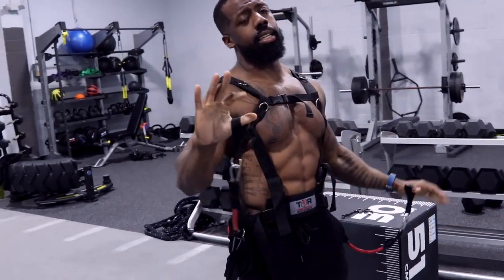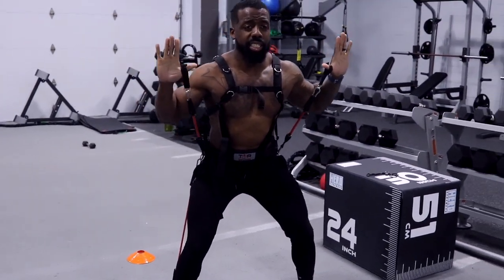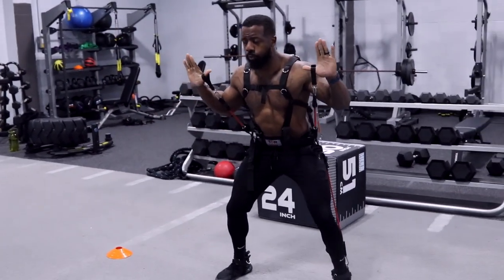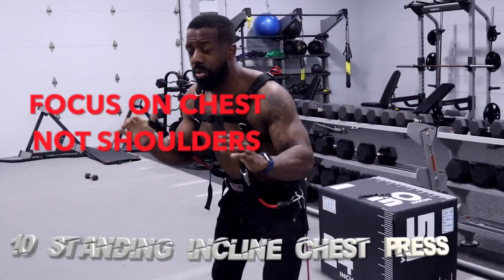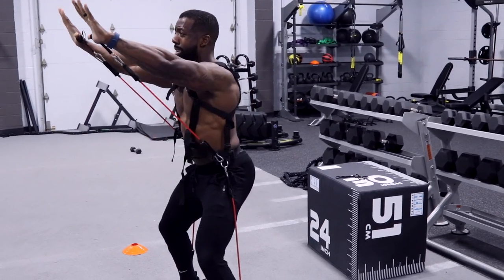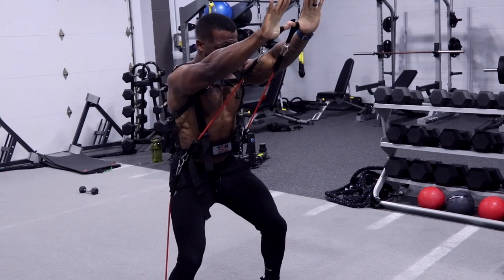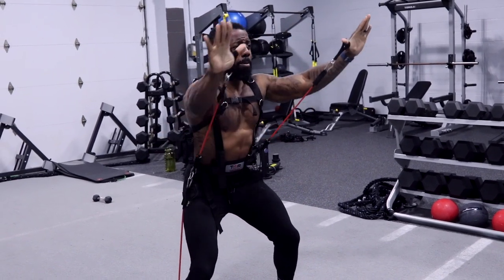Third exercise, same position — sit my butt back, chest up, chin up. I'm going to reach straight up in the sky and press forward, just like this. Focusing on my chest — it's easy to work shoulders doing this motion. Squeeze the chest and breathe. Keep the tension in the bands. It's more like an incline press, very similar. Tension on the way up and the way down.